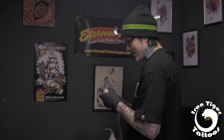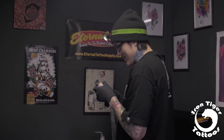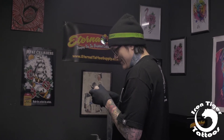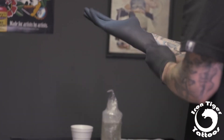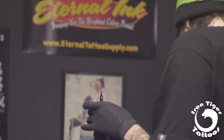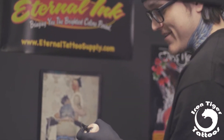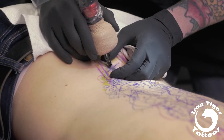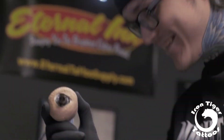I'm using an FK Irons machine — it's a Zion rotary pin, and I've been having a lot of success with it. It's really lightweight, easy to hold onto, easy to maneuver, and really convenient with switching the needle tips. I can use one machine to do multiple jobs with just a few slight adjustments. It works really well equally for black and gray tattoos and color tattoos.